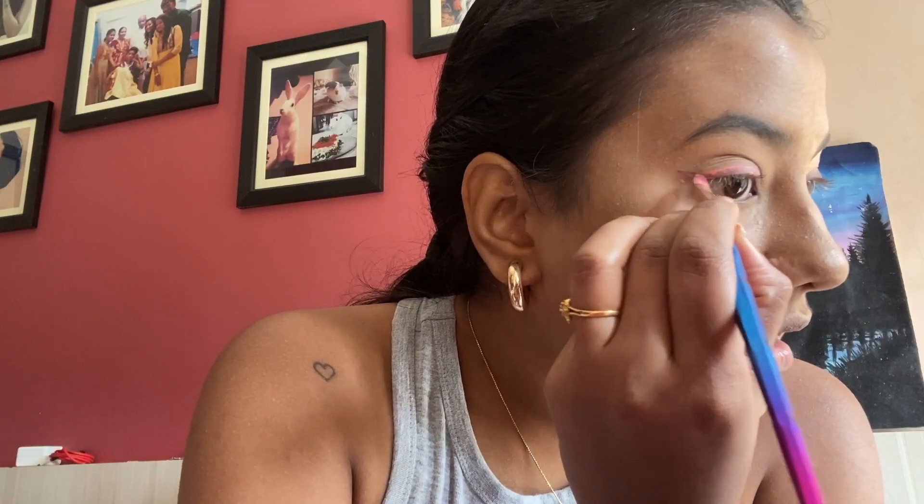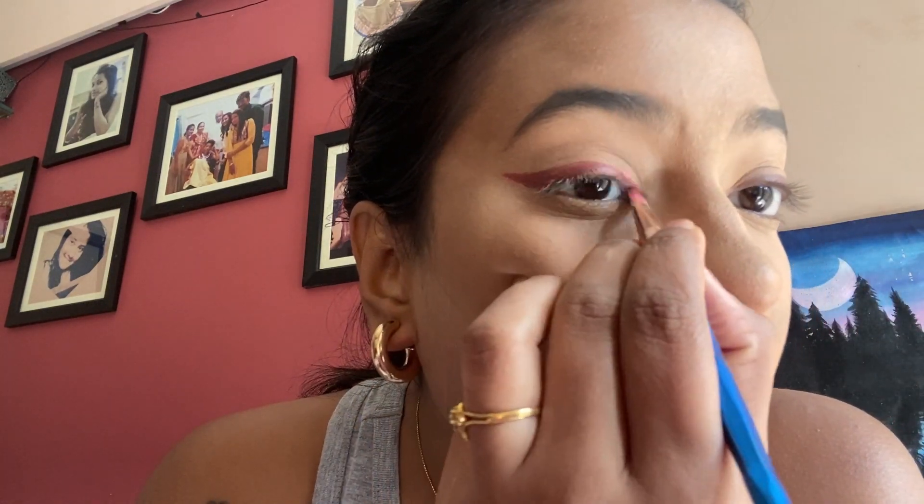I don't think it works that well with blushes. Let me try another eyeshadow — oh my god, can you all see that? These are literally just eyeshadows — this is a brown one. I don't know how this works because micellar water is supposed to get rid of makeup, but how is it making these beautiful eyeliner shades? It does not even look like eyeshadow — it looks like it was actually an eyeliner shade.